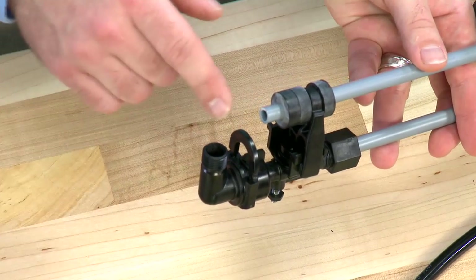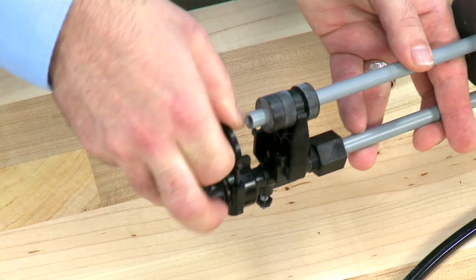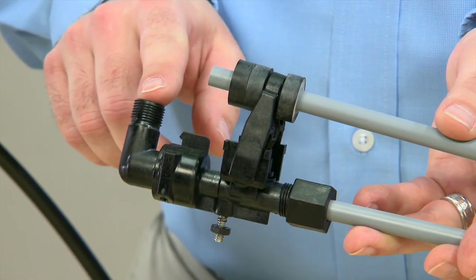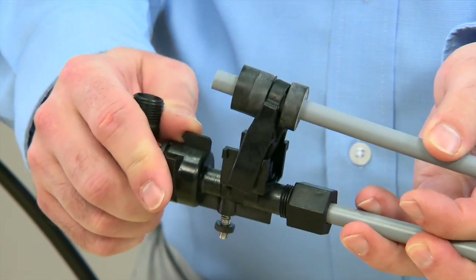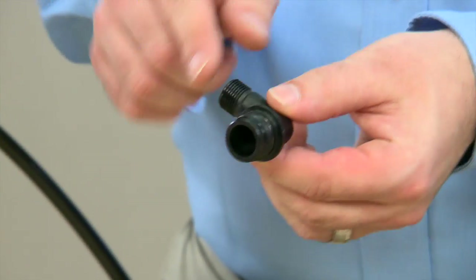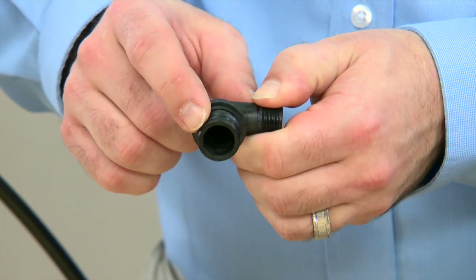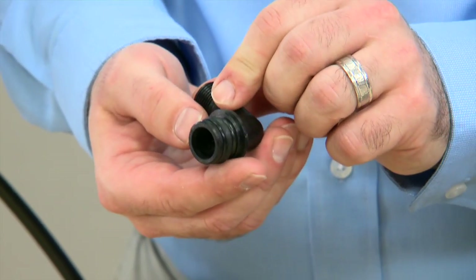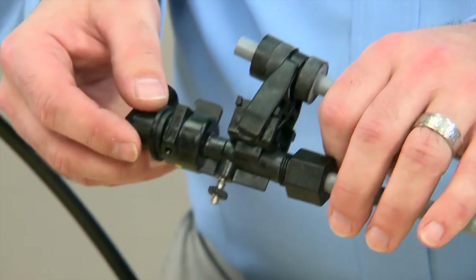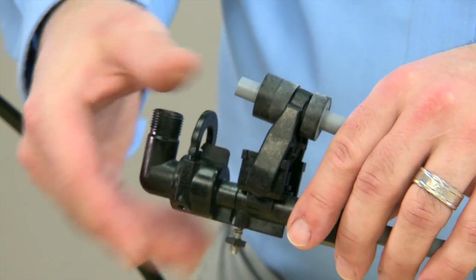This style unit uses a quick connect, which allows us to remove this fitting on the top of the unit. Pulling straight up, we remove the clip. Once the clip is removed, we can move to the fitting and pull straight up. This fitting also has an o-ring. We would want to inspect it to make sure that there are no cuts or damage to it. On reassembly, we would want to add silicone lubricant. We press straight down and press the clip back in.